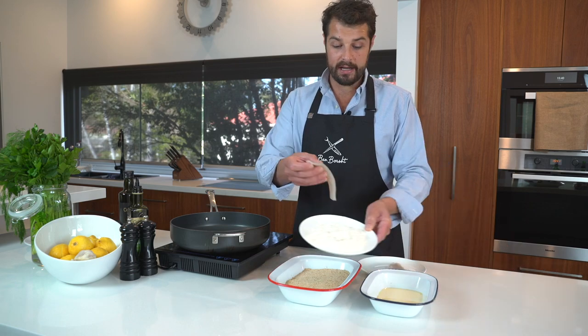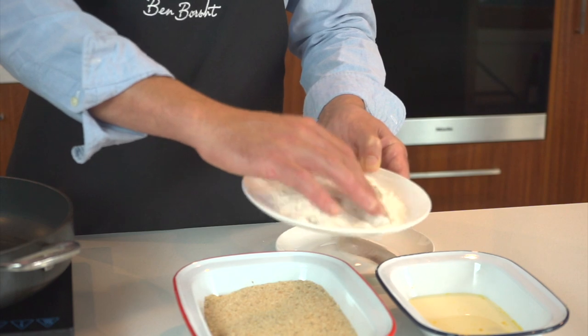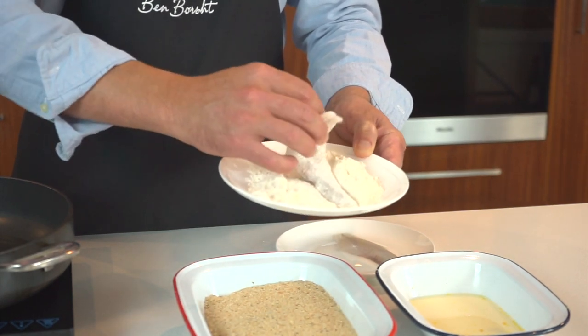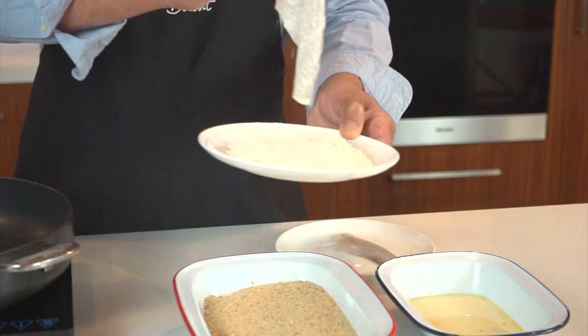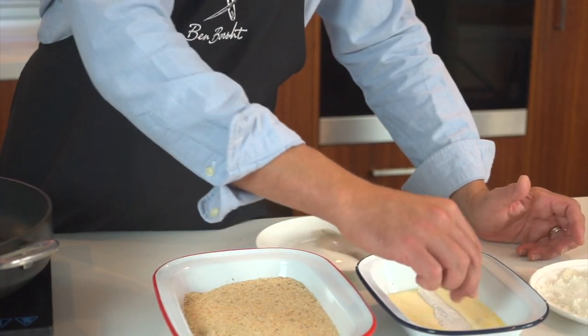So we're going to give it a quick dredge in the flour. We just want a very nice light coating — just covered. And we can just shake that excess flour off. It's beautiful. And that's just going to help the egg stick to the fish.